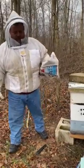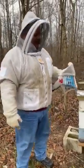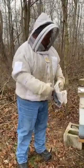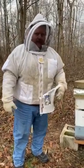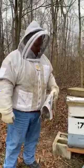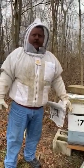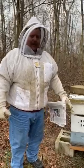Hey y'all, this is Wes at Feather's Heavenly Honey and Beaver Removal. We're out here at one of my other apiaries. We got a hive here that kind of slipped between the fingers that needs some sugar put on it. I don't know if it's queenish or not, but it's 40 degrees and raining, and they're not going to be real happy to see me.